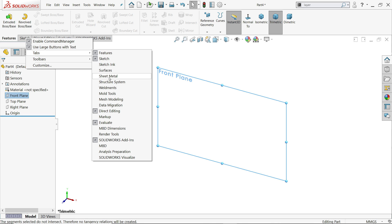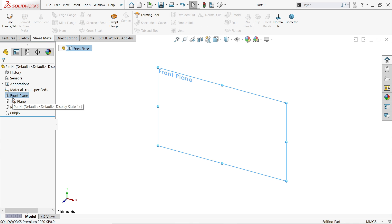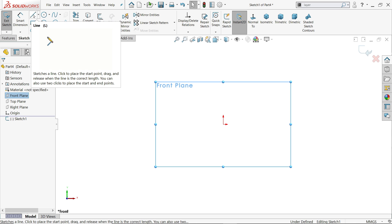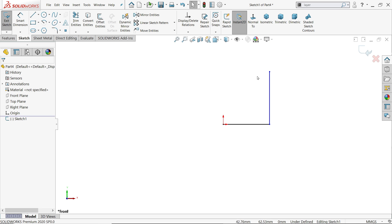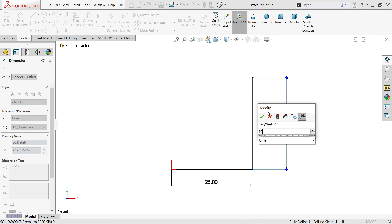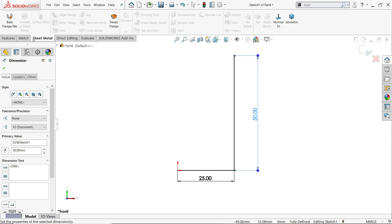Before starting, right-click on the tabs, go to tabs, and choose sheet metal. Now click front view and start a sketch. Activate the line tool and draw an L-shape, then press Escape to exit. Activate smart dimension and set this length to 25 millimeter and height to 50 millimeter. Now go to sheet metal and activate base flange.